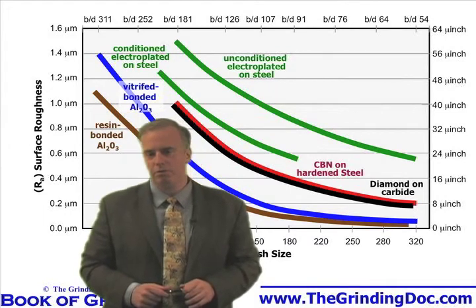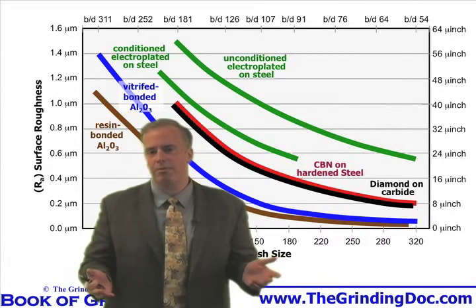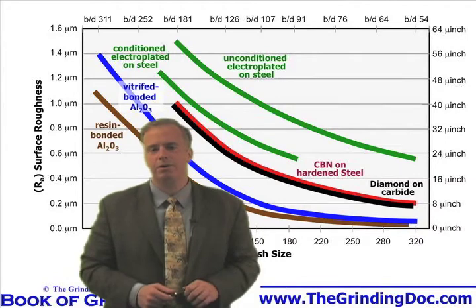Now I can pull it off with a 60 mesh wheel if I dress real dull, but then I'm going to have to pay the price in terms of lots of burn and lots of chatter. Your wheel supplier is right — put on a 100 or 120 mesh wheel. That's a better choice.